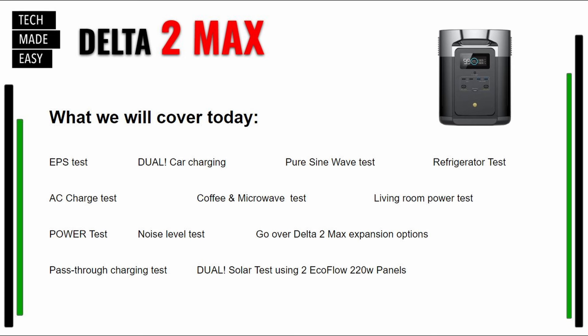Like we said in the beginning of the video, this is what we're going to be covering. We're going to do an EPS test, a dual car charging test — that's right, this has two XT60 ports and you can use two car chargers. I'm going to do a pure sine wave test, a refrigerator test, an AC charging test, a coffee and microwave test, our living room test, a power test to see if we can get that 2,400 watts, a noise level test, Delta II Max expansion, a pass-through charging test, and a solar test with two solar panels.